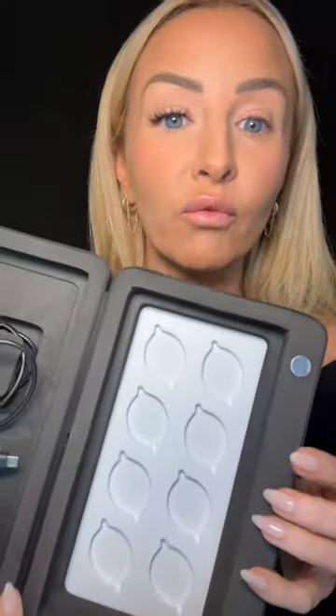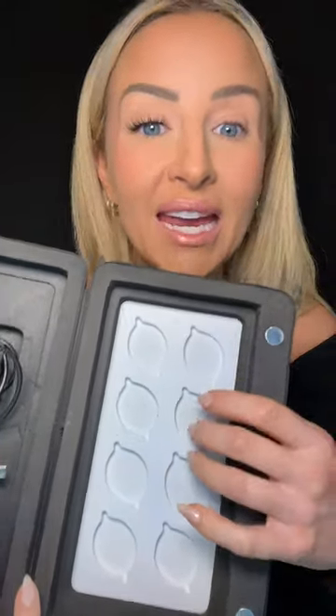Inside that storage case there is even more. It turns into storage — underneath here you get room for eight more gossamers. So eight in the case, two in your control kit, and you're getting four to start with. It's amazing.